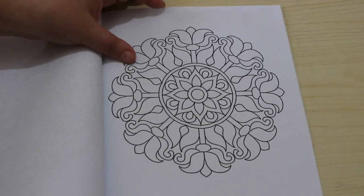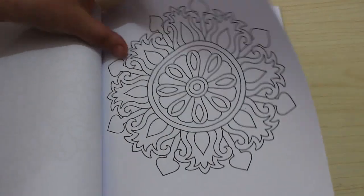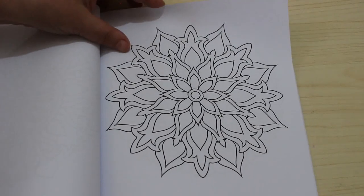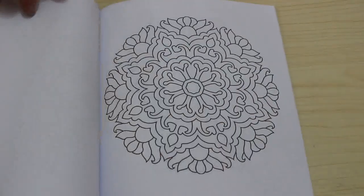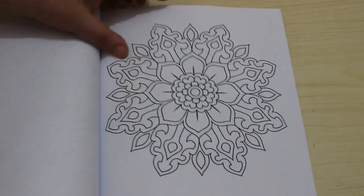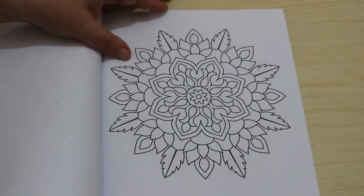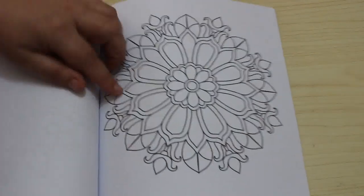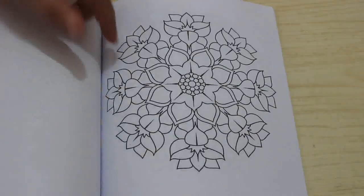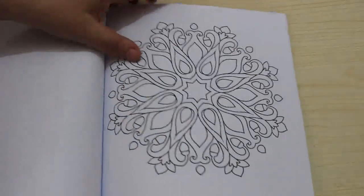They're just really nice patterns to color, and I like Camelia Angelkova's patterns, I really do. I've got quite a few of her books — not so many of the miniatures, I'm slowly getting them — and I have got a lot of books. These are just — excuse me — so nice to do.